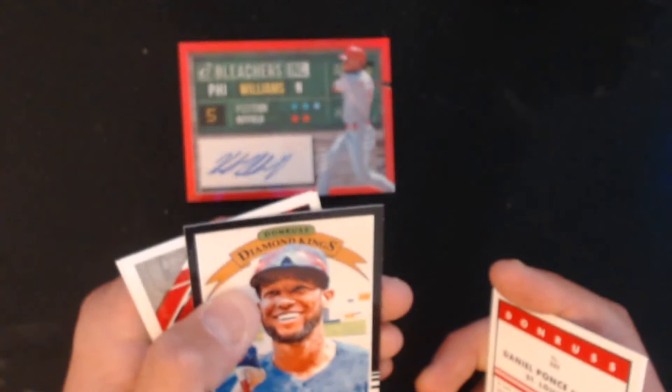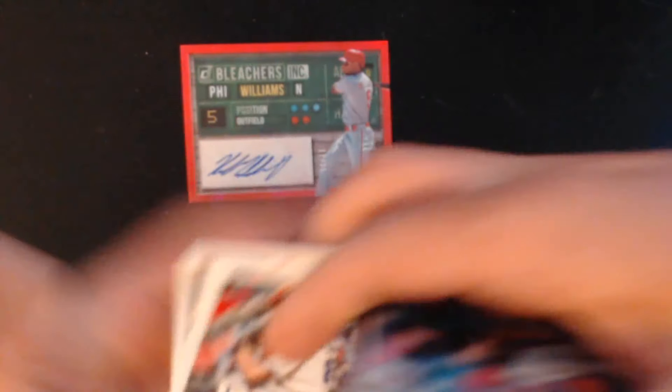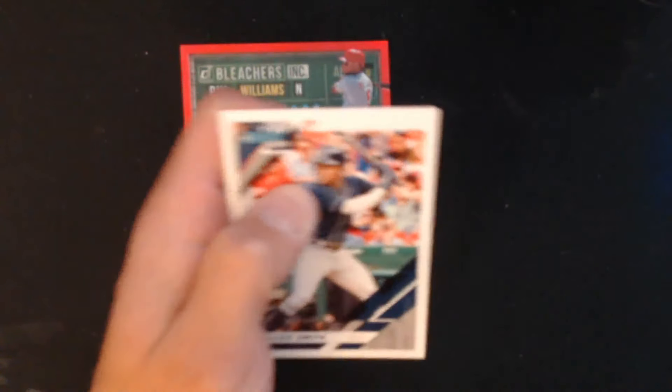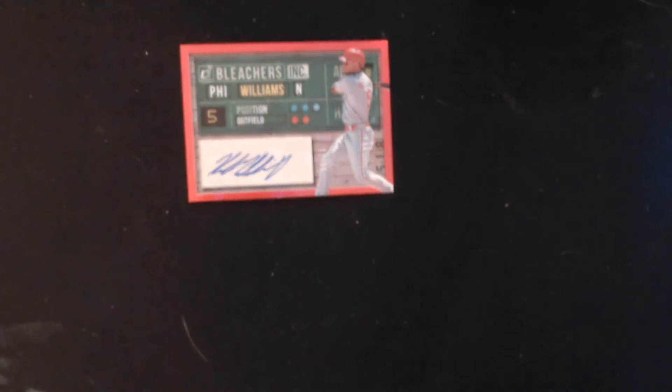We have Jrickson Profar, Aaron Nola, Robinson Cano, and Malik Smith. I don't know if it's in here, but a Vladdy Jr. rookie card would be pretty awesome — but that auto right there is sweet.